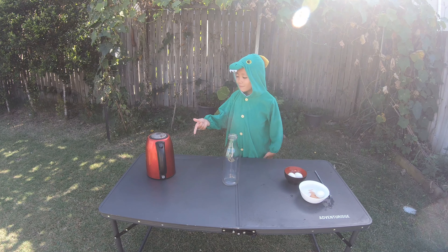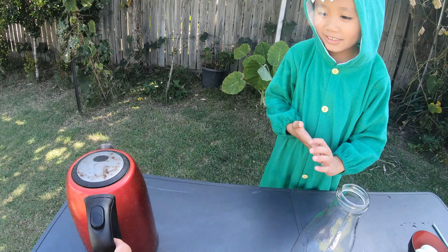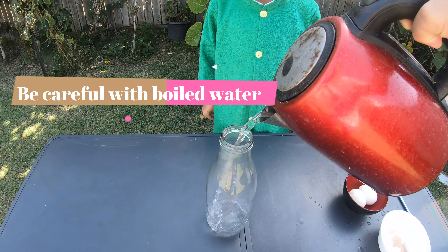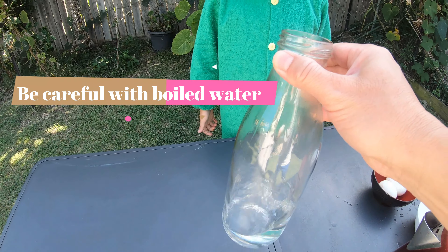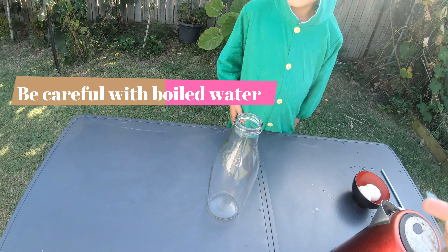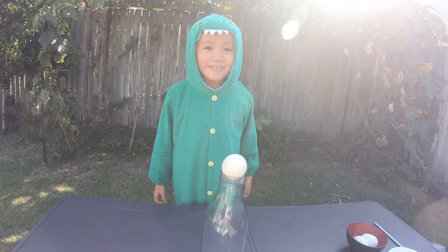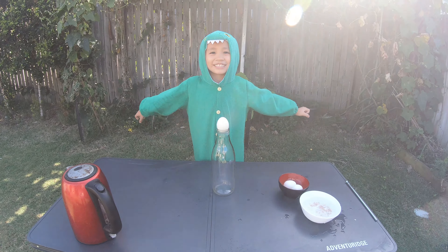This is the boiling water and my mom and dad are going to help me pour it in. Now we'll pour the boiling water out, and then put the egg on top of the bottle and wait for it to go in. Let's see what happens.